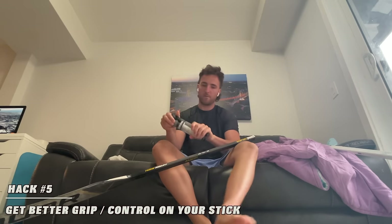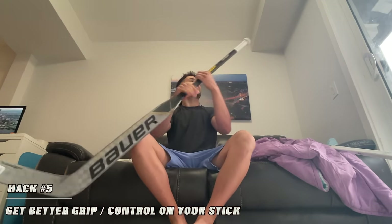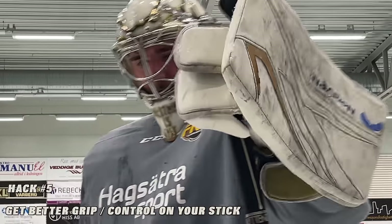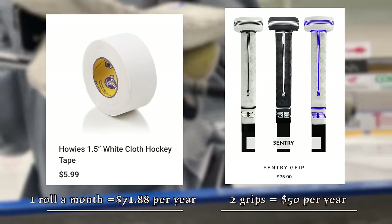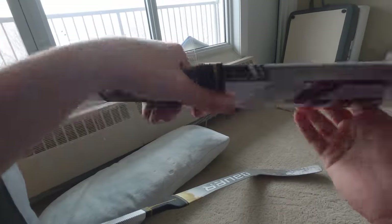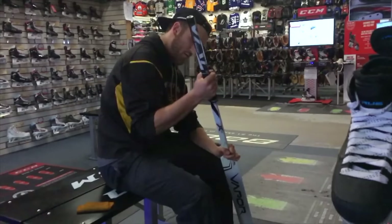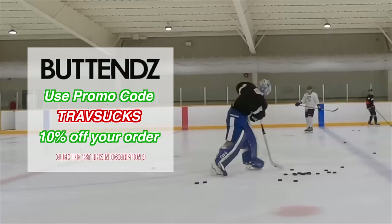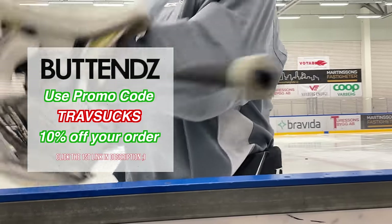The final hack is something I've been using on my sticks for over seven years: Butt Ends shaft grips. The feel, grip, and control I get on pucks is ten times better than tape. I also love that it lasts all season — unlike tape that gets slimy and has to be re-taped every week. They're reusable, and over the course of a season with about two grips versus tape, you actually save a good amount of money. I was testing a paddle grip for Butt Ends called the Lion about three years ago — great feel but wasn't durable enough for retail. They have white and black options right now, similar to what Jonathan Quick uses. There's a link in the video description and the promo code TRAVSUX at checkout saves you 10% off.